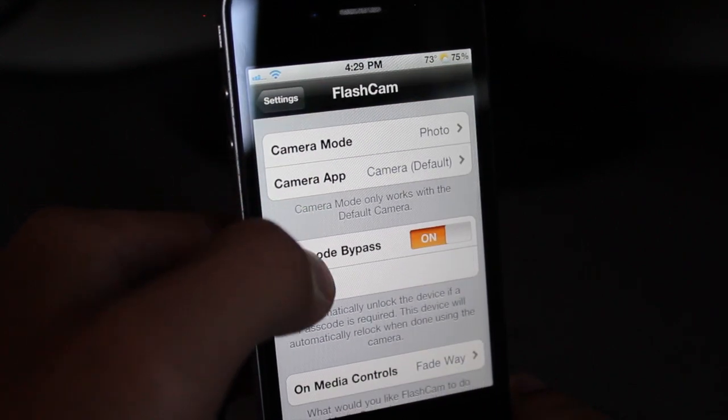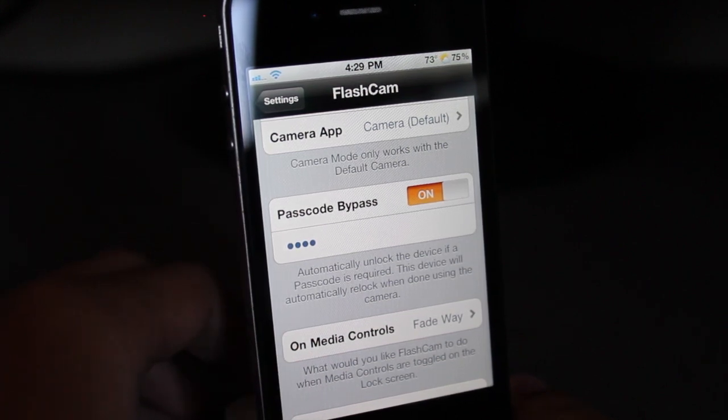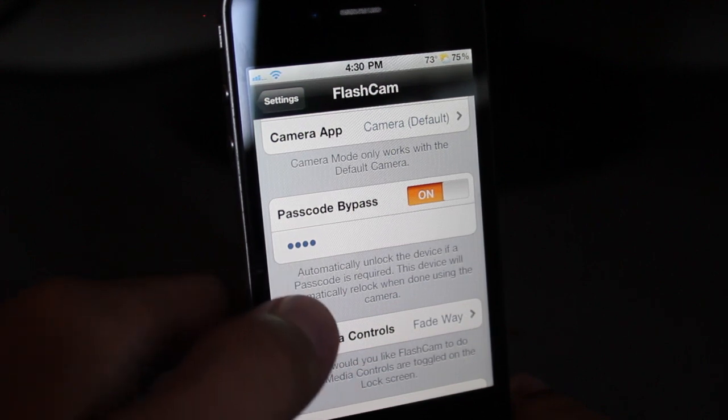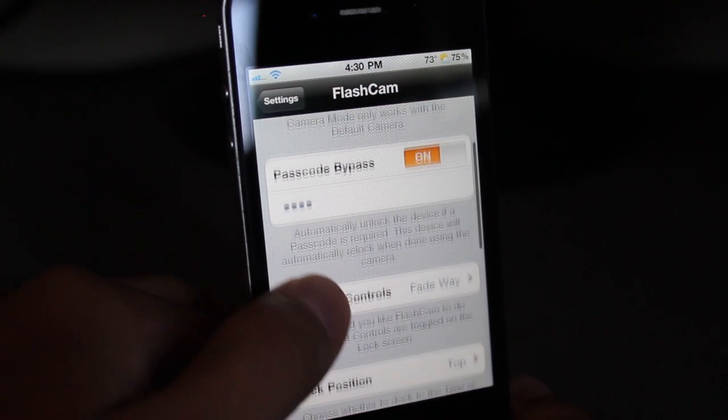And, passcode bypass — I think this is why I'm having trouble. Every time I click on camera, it just crashes, or it just unlocks the phone. I've been trying to turn off the passcode, and it just won't let me — it keeps exiting out of settings. So I'm having some trouble with that.